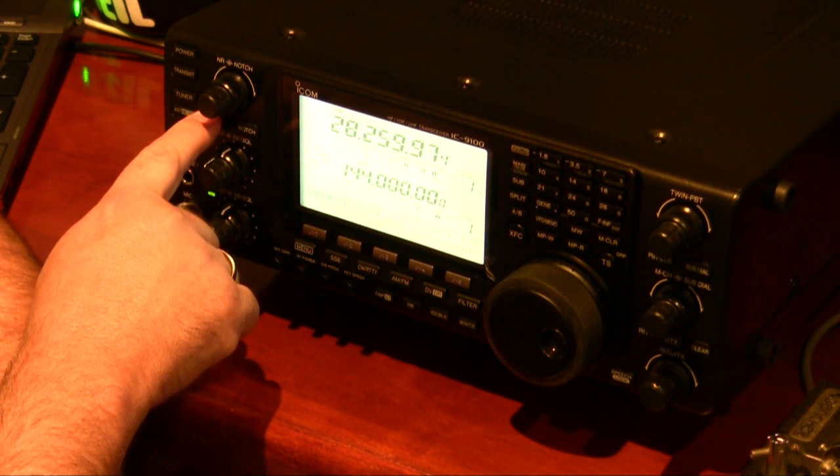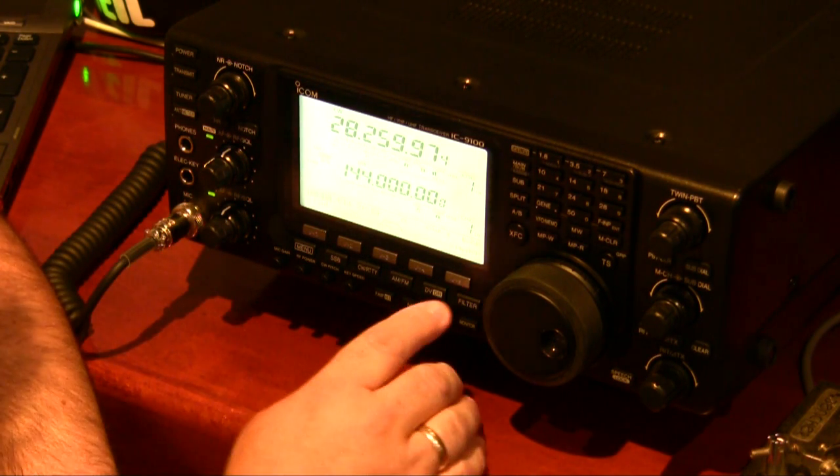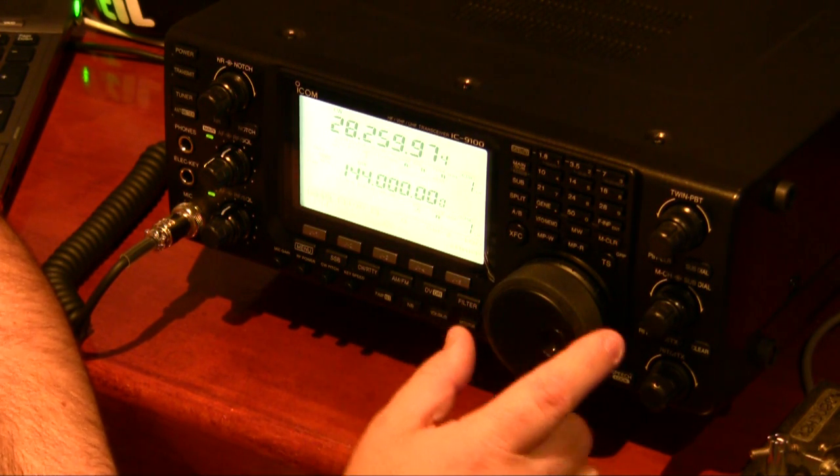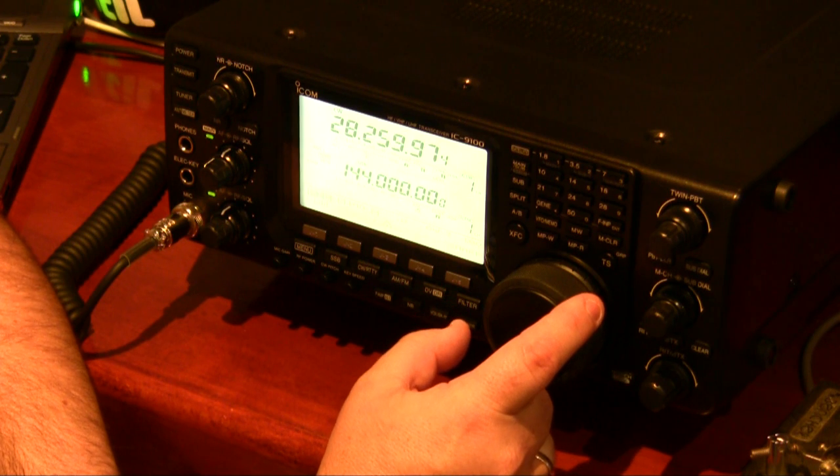Now I'm going to put the noise reduction on. It's very sharp even at 100Hz — there's no ringing.